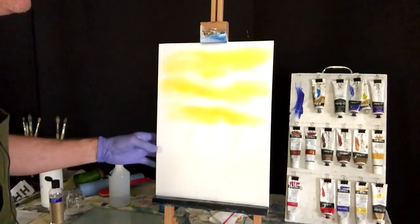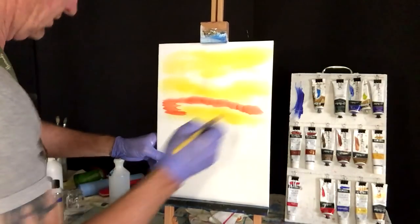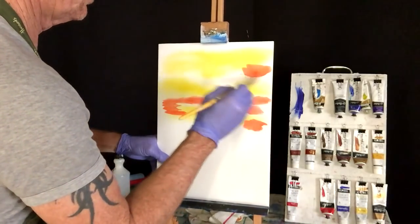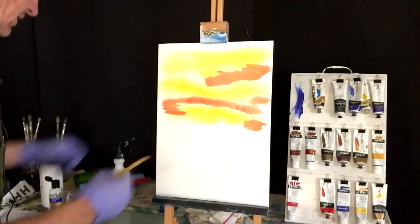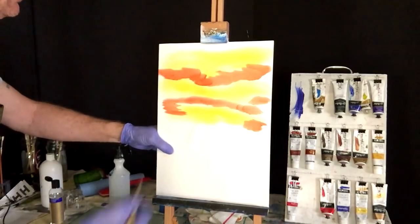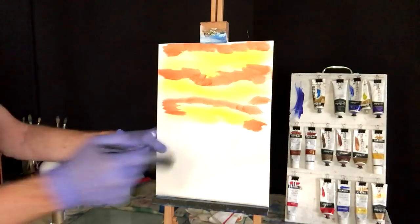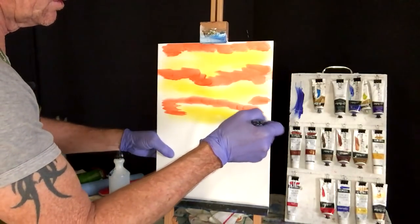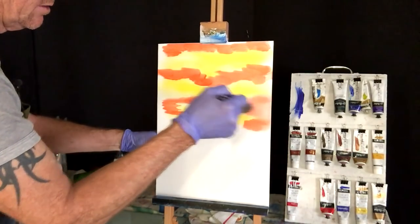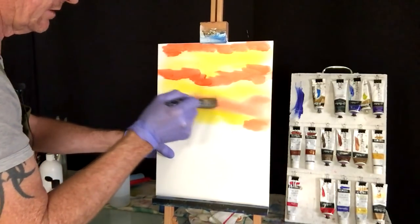Now we're getting our orange with the retarder and putting it through here as well, using the filbert brush. Get it in between all those white areas. Now grab your cleaned blending brush and blend that orange everywhere — try not to kill those yellows, but blend it into them. Look at that — nice simple easy blending with that retarder. I love it.